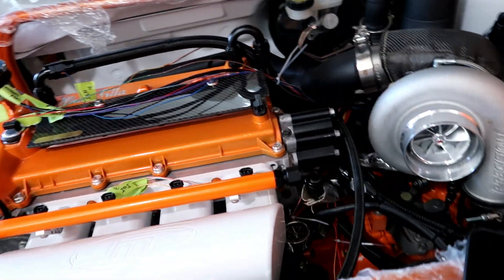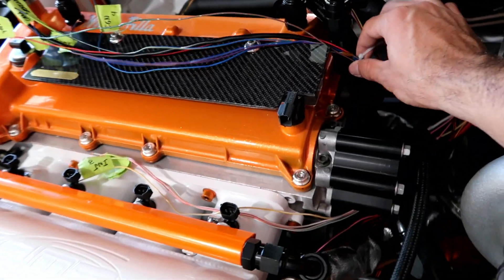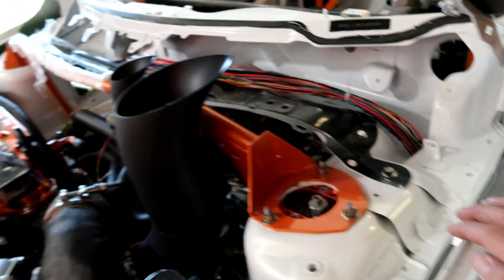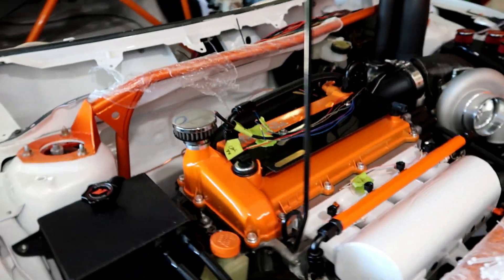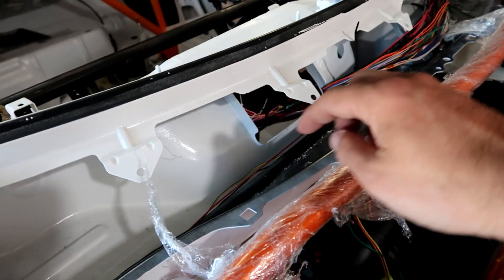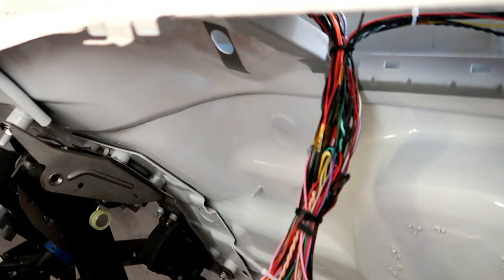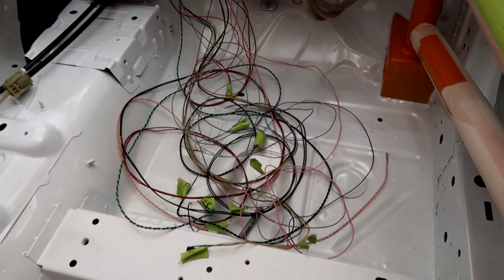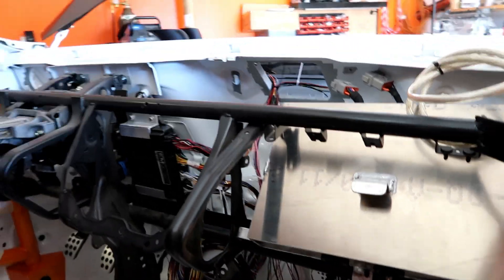I've got everything pretty much organized where it needs to go, held down temporarily with zip ties. Different harnesses going to different places — this separates them into groups. Same thing with the one that comes this way, getting everything inside the car. You can see that's the main right there; it's going to have a grommet. Still got to do this little section here, and I'll catch you with an update.